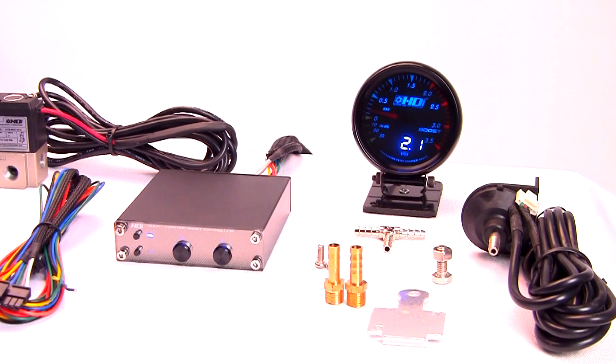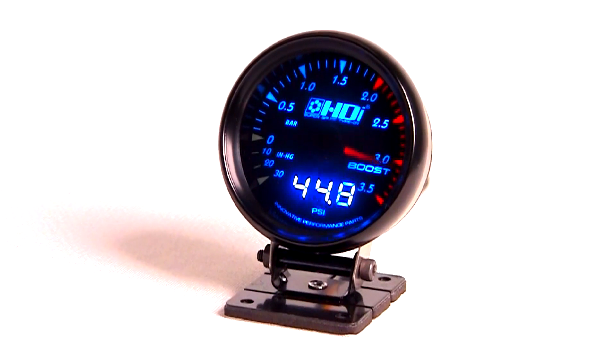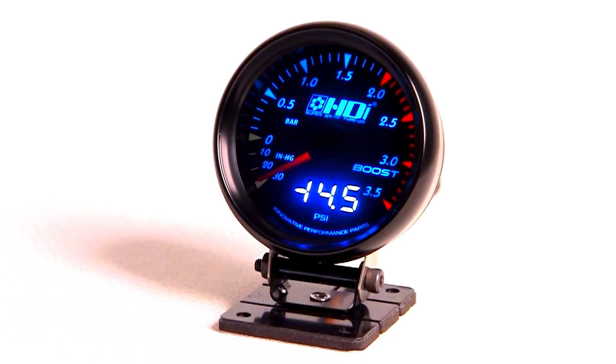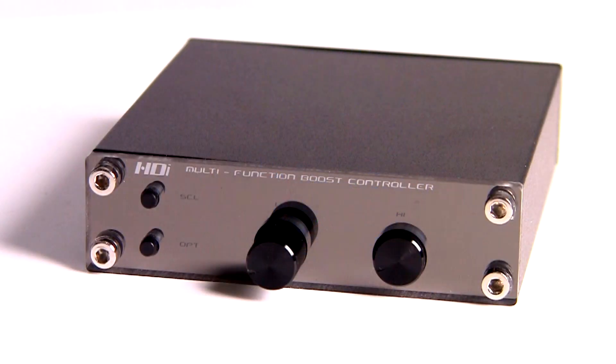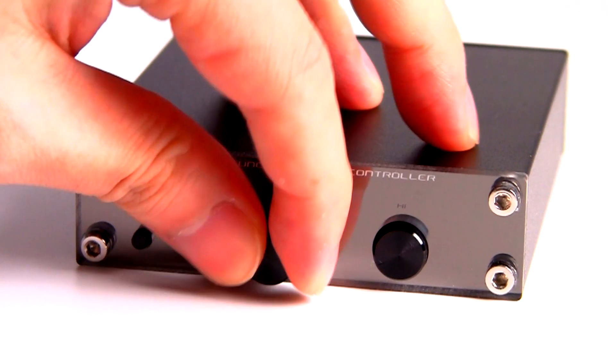The EVO version also comes with the world's first dual reading 3.5 bar boost gauge for easy-to-read measurements in both bar or PSI units.